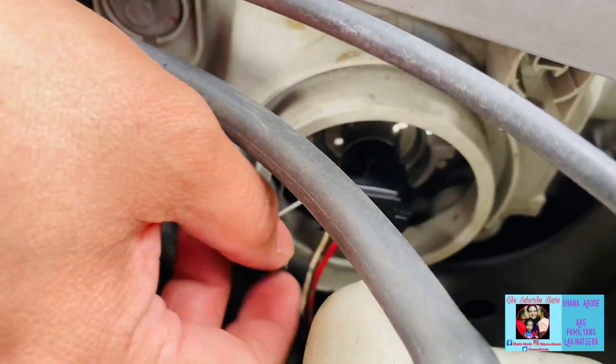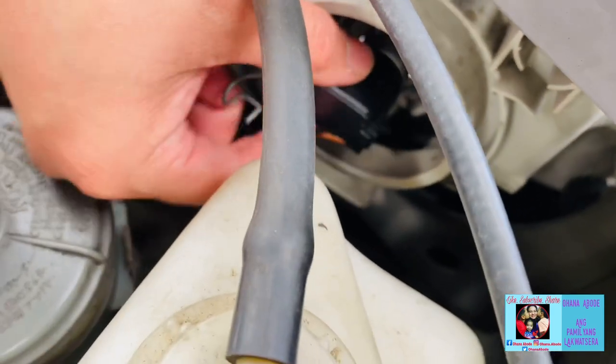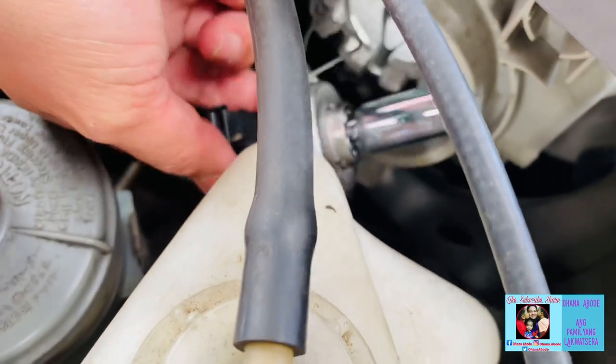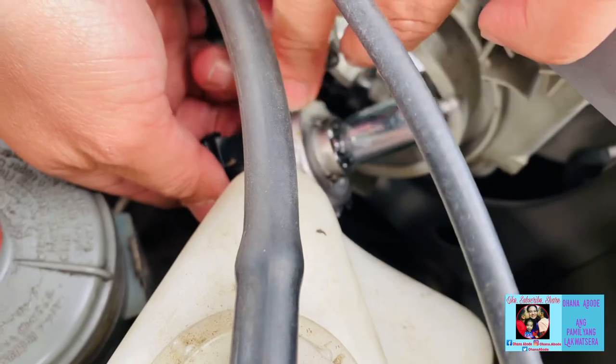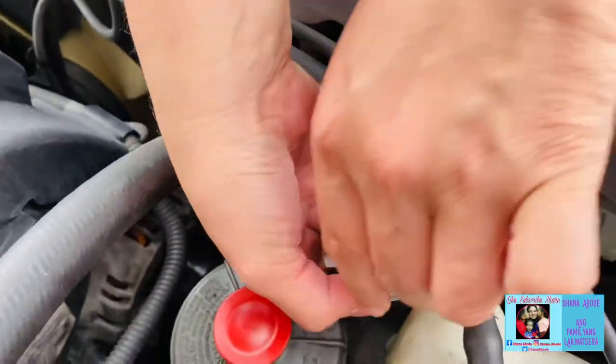This wire — you have to open it. Now it's open. And then we have to take this out. And here it is. We have to unplug this.